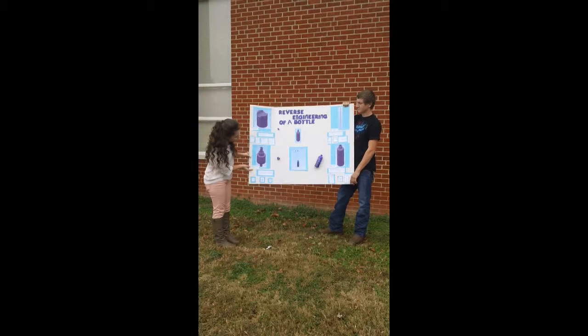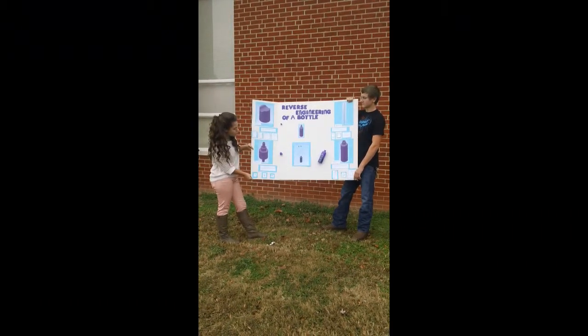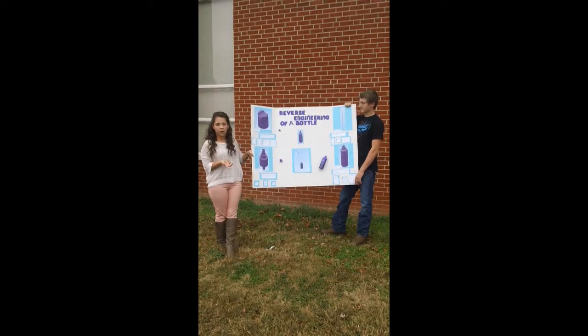The second part you see down here is the part that screws onto the bottle to keep the conditioner in the bottle. Without this part, the conditioner would not be able to stay in the bottle and it would just fall out.